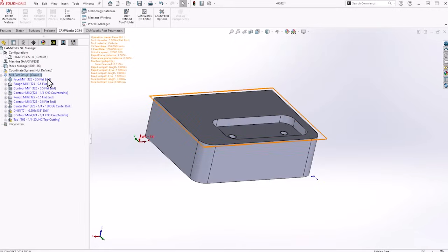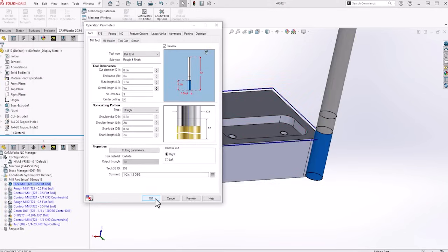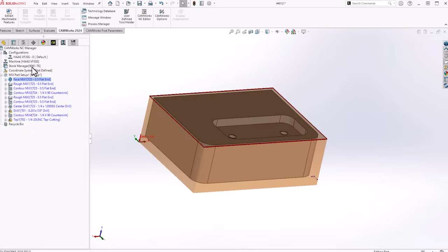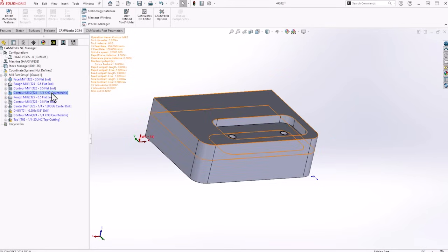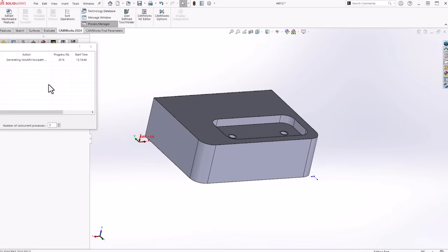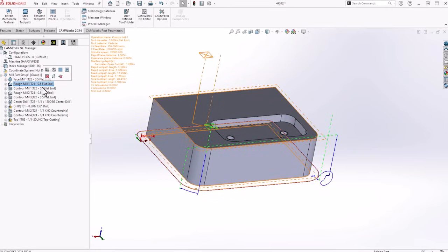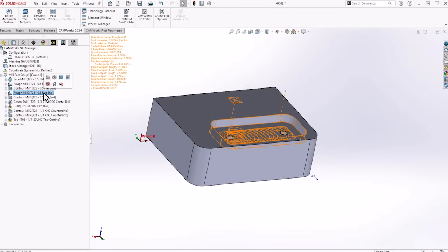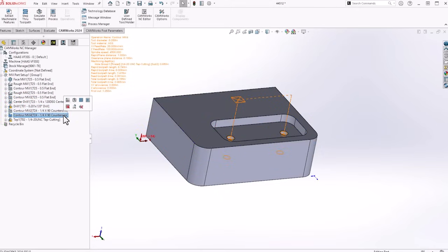Now we got all of our operations and we can go in and change all of our parameters. It knows my stock is 6061 and knows all my parameters for 6061 — my feeds and speeds — so I don't need to change anything. The only thing I need to do is move the 24-quarter countersink tool down and then generate my tool path. So we got a face mill operation, outside profile rough mill, contour mill to finish the outside, a pocket operation, finish, center drill, drill, chamfer the edges, chamfer the threaded hole, and then tap it.